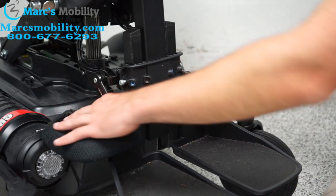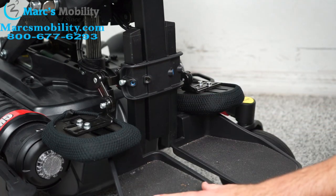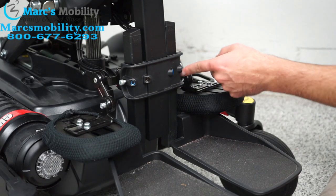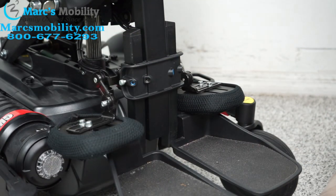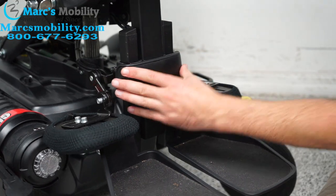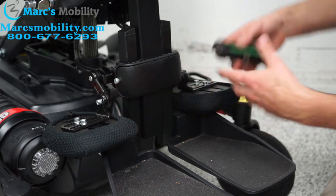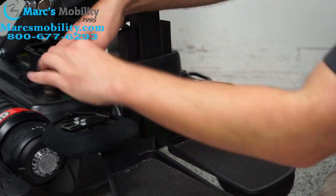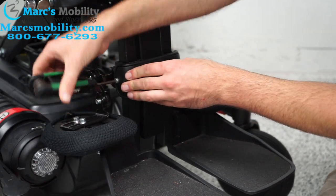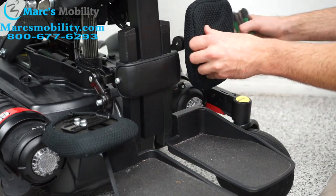If you wanted to take this whole assembly off, you can loosen these two inner screws. But if you're only looking to adjust the height of the legs, it's just the outer screws — these two inner screws would remove the whole assembly. Once you've got everything where you want it, we can put it back together. This plate just snaps in, and then you want to tighten these outer screws again and put the calf pads back where you want them and tighten them up as well.